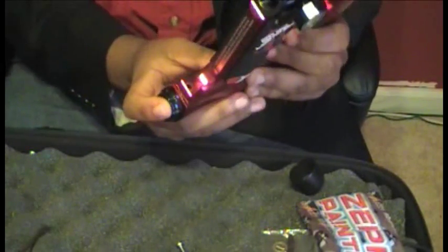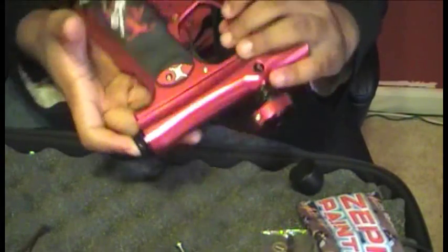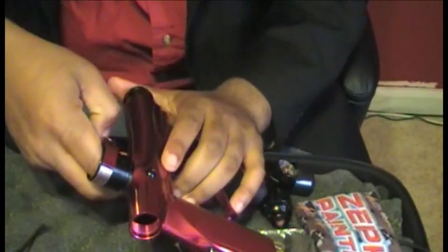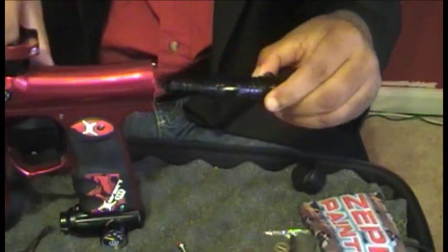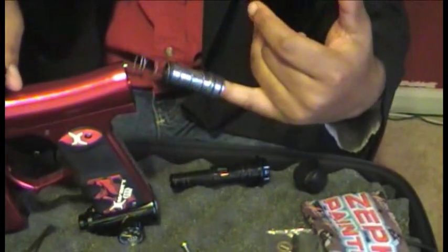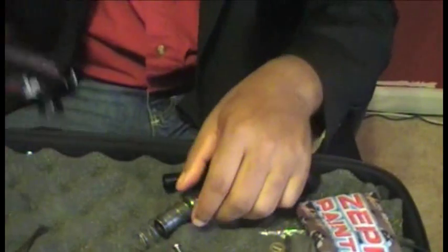Once you get that screw out, sometimes this whole thing will pop out on you, that's why I usually just hold my finger there. If it doesn't pop out, all you have to do is stick your finger down into the breech and push back on the bolt. Everything is going to pop out and slide out. If it doesn't slide out all in one piece, reach your finger in there and bring out your bolt and your spring.